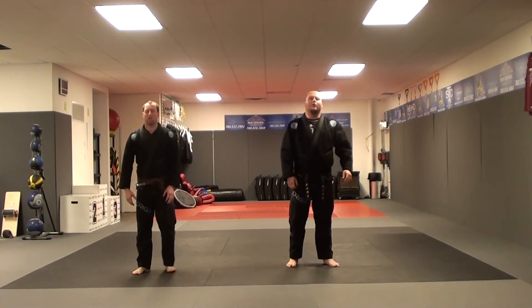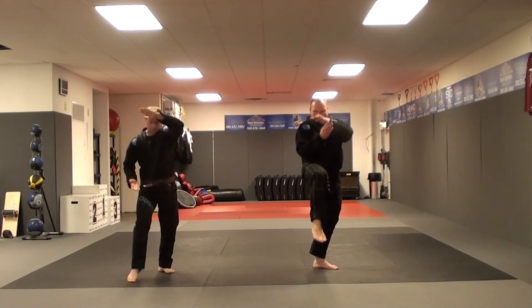We're facing 12 o'clock. One, two, three.